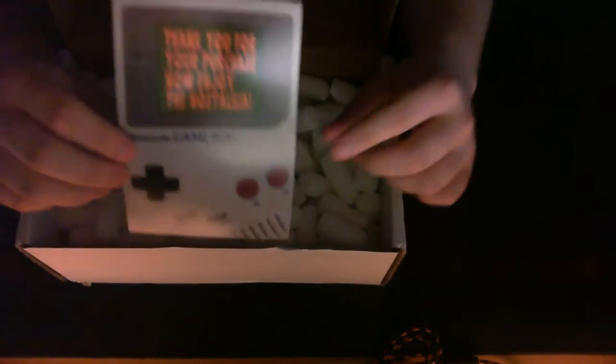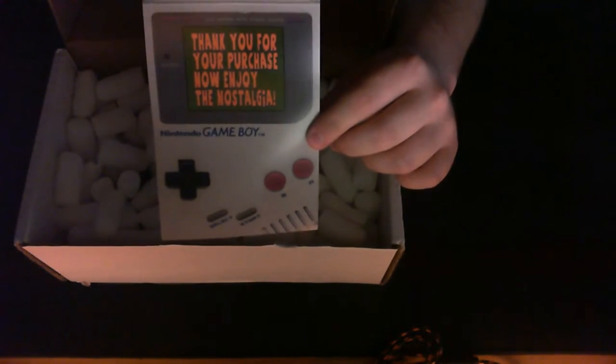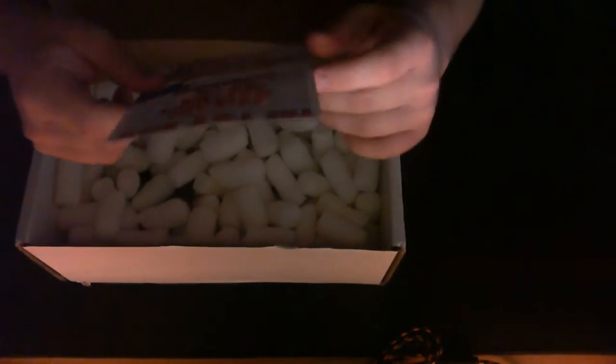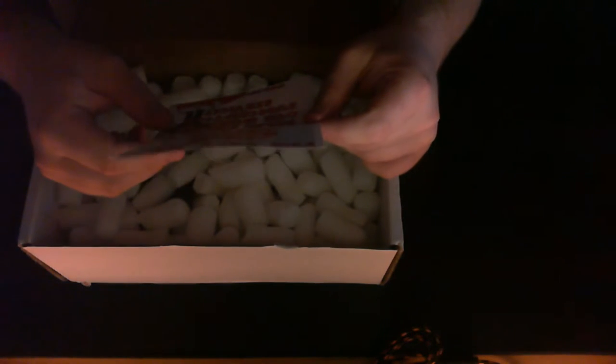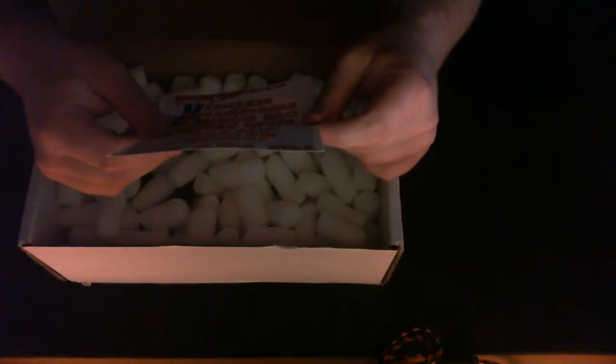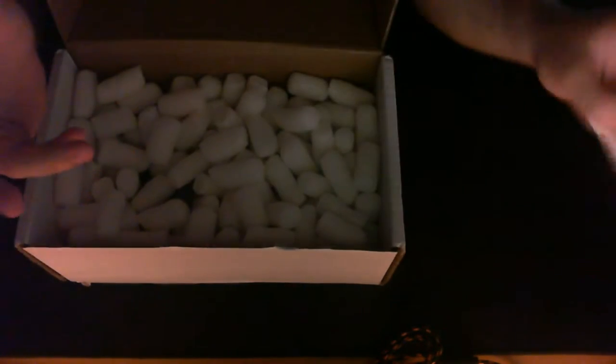So first thing you see is: 'Thank you for your purchase, enjoy nostalgia.' And then: 'Join the movement and like us on Facebook. Have you heard about our monthly subscription service?' Yes, I have — I have it. Why would you put that question in? Whatever, doesn't matter.